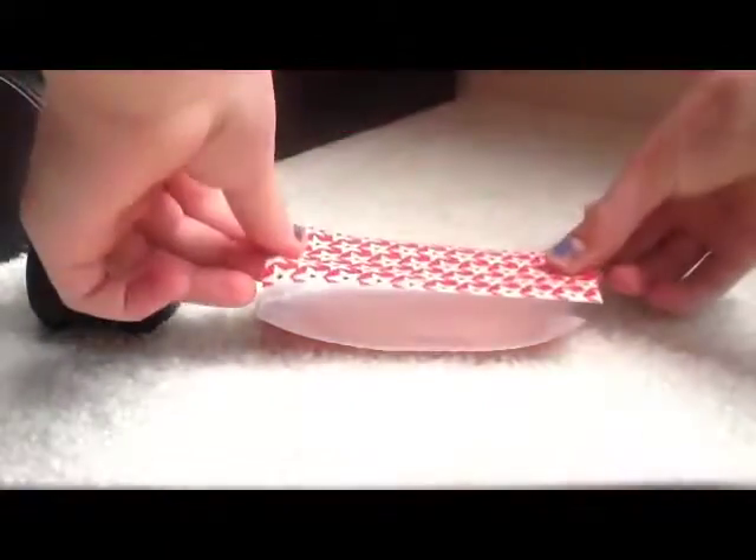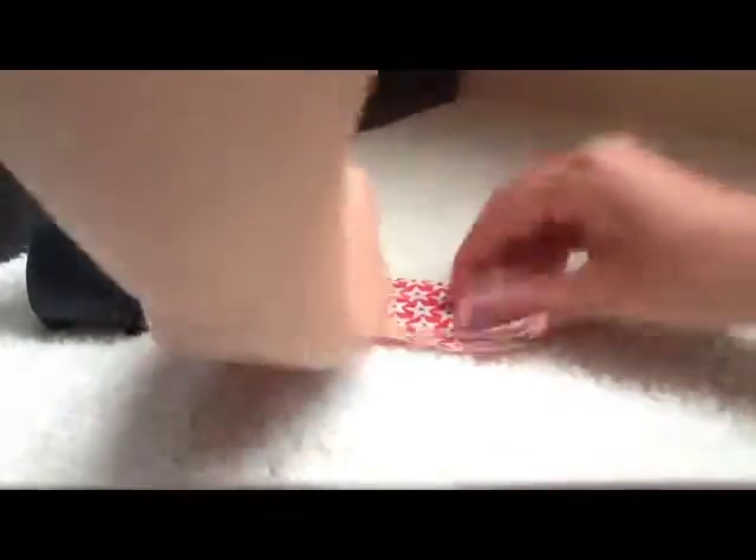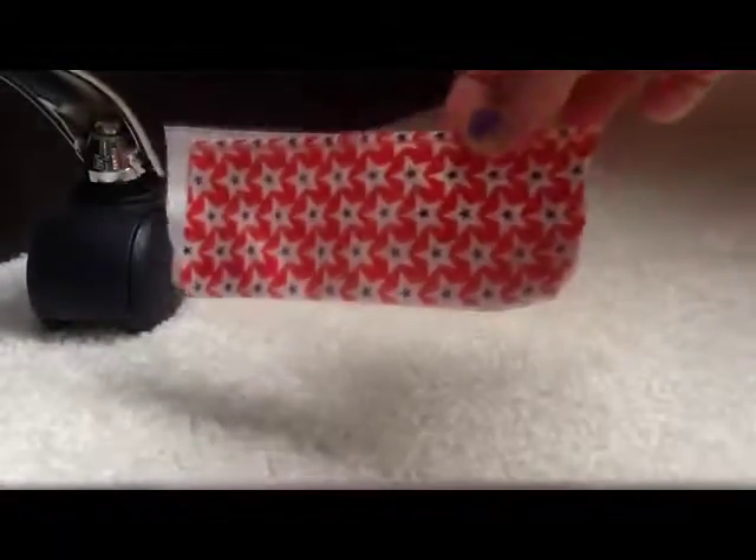Now you need four other pieces the same length as your first one. So I cut out all five pieces, and I laid one on the ground sticky side up. I'm going to take another piece and put it right over my first one. It doesn't matter if it's not perfect — it's okay. So here is my piece, double-sided.